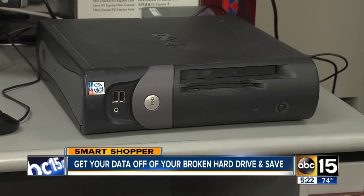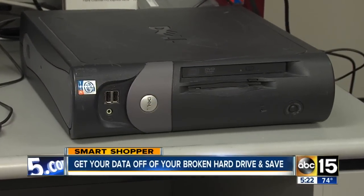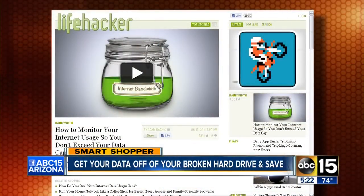Nobody wants to lose their data from their computer, but it may have happened to you and it can be a really costly thing to try and restore data — like pictures or word documents saved on a hard drive that crashed. I ran into this really cool how-to that could save you a ton of money if it works. It's kind of a 50-50 chance. I got the idea from lifehacker.com and also some of our engineers here at ABC 15.